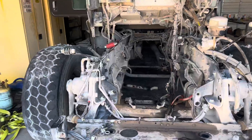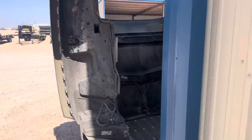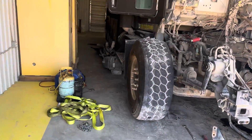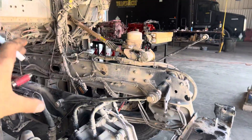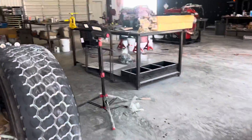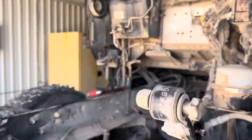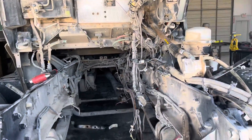Here we are out in Odessa. First and foremost, when I got here I pulled the hood off, got the bumper taken off, got the piping for the charge air cooler and the radiator all removed. I got the radiator set over to the side with the charge air cooler, condenser, everything on it already. I did recover the freon out of it and capped the lines so dirt doesn't get in.